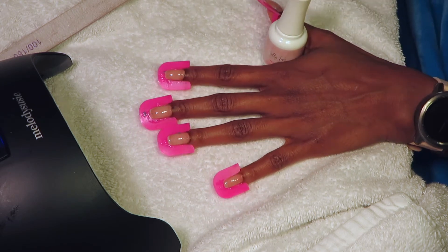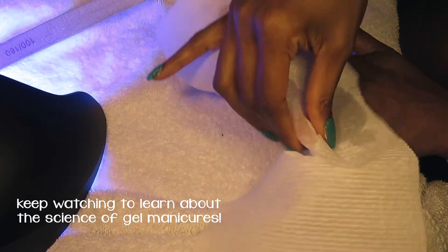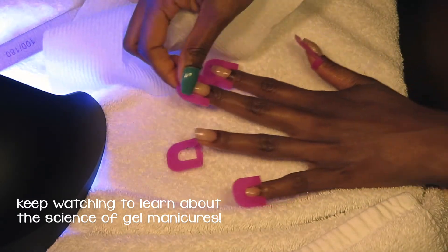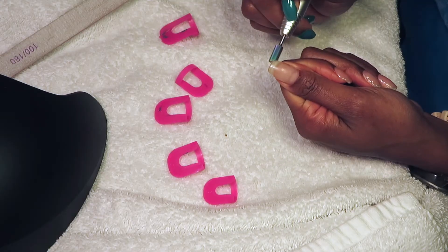I'm going to go ahead and cure this for 30 seconds, and then once that is finished I'm going to take off the tacky top layer that the builder gel leaves with rubbing alcohol and take off those plastic parts.